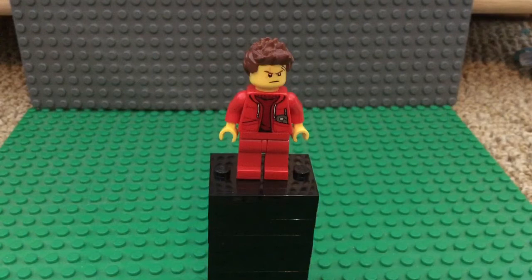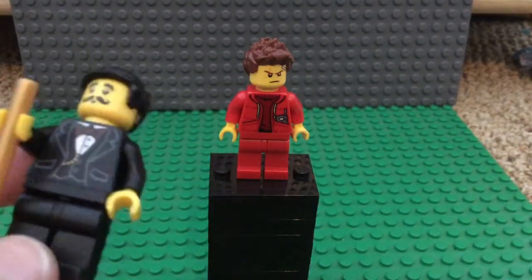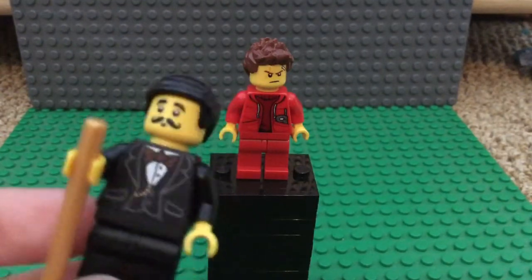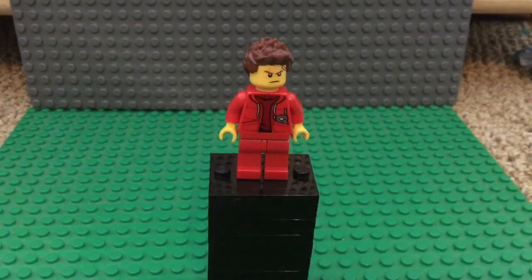I decided to do a tutorial on this minifigure. Yesterday, or at least at the time I'm filming this, I did a tutorial on him — I'm filming this the same day. I plan to get it out tomorrow, but it might come out today if I just want to upload it.